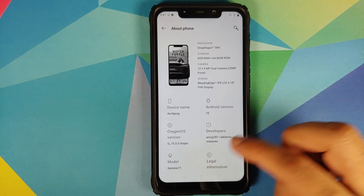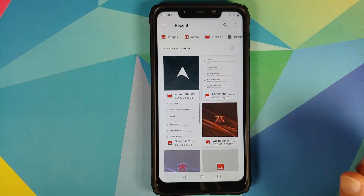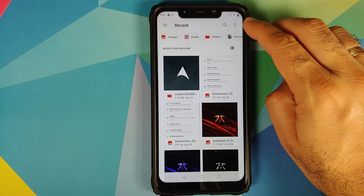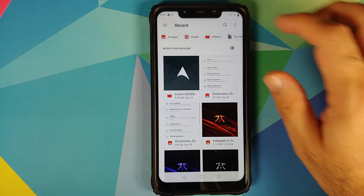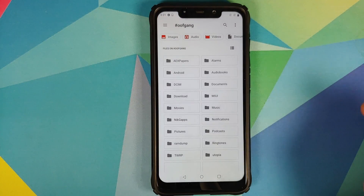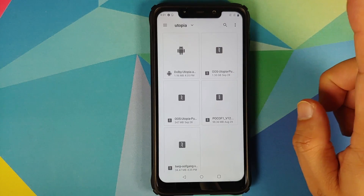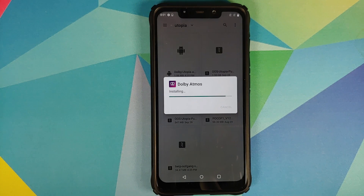Skip the initial setup, select Allow for launcher permissions, then go into Settings and About Phone — it says Oxygen OS 10 Utopia build running on the Xiaomi POCO F1. Next, open the Files application, tap the three-bar menu on the top left. If you don't see your device, tap the three-dot menu on the top right, select Show Internal Storage, then navigate via the three-bar menu to OOF gang, go into the Utopia folder, and install the Dolby APK for Dolby Atmos.